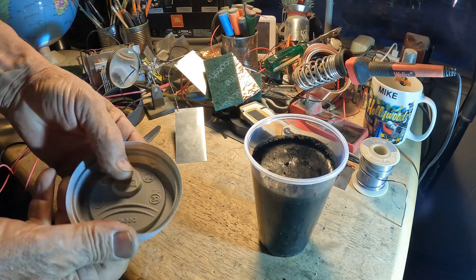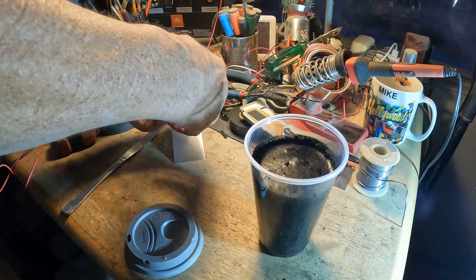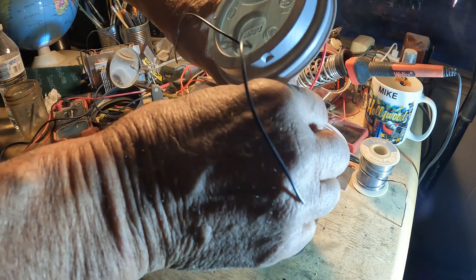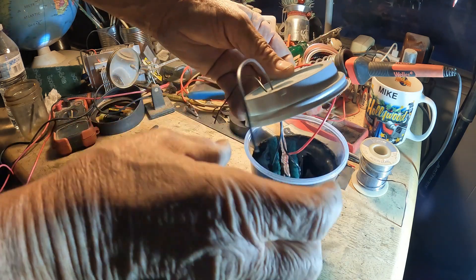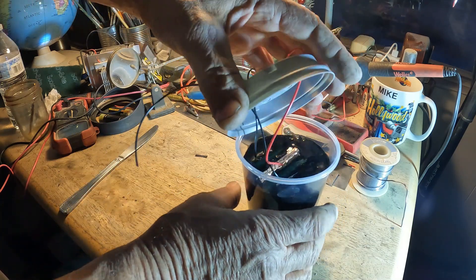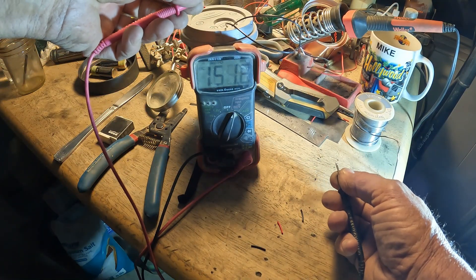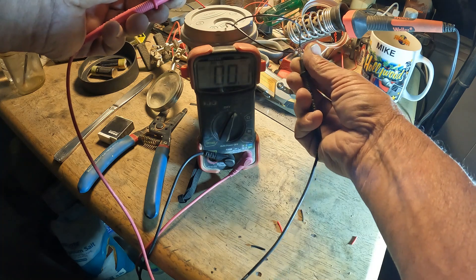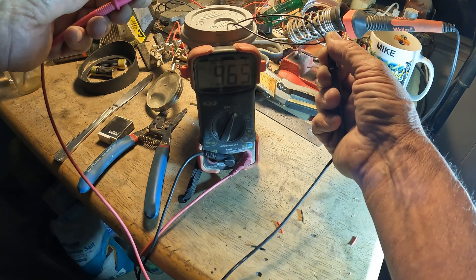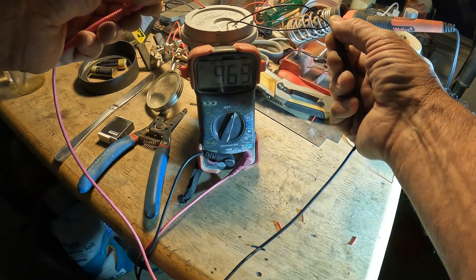I drilled a couple little holes in the lid for the two negative plates, and down it goes. If I need any more I'll just pour more water in there. So here's the voltage — it might be below a volt because it's just getting started. It's 0.9... 0.98... 0.96... 0.9, so right there at about 0.96 volts.